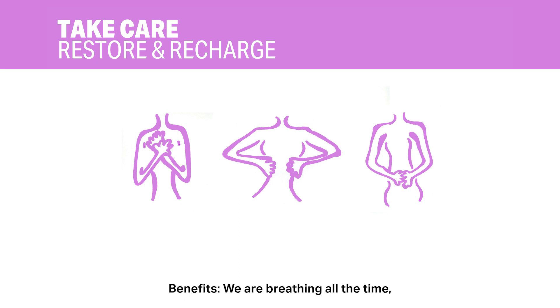Benefits: We are breathing all the time, but taking some time to slow down and focus on where we're breathing can help us to reduce stress and center ourselves. Feel free to try this activity while commuting, waiting in line, taking care of a baby or child, having a shower, or at any time that works for you.